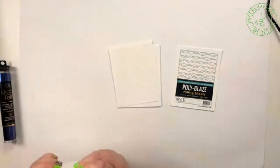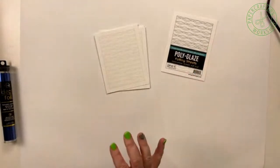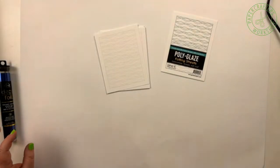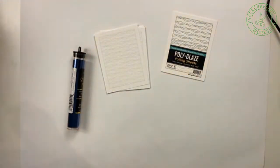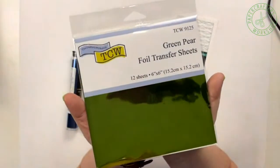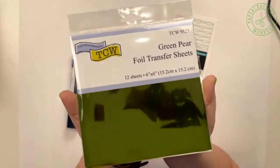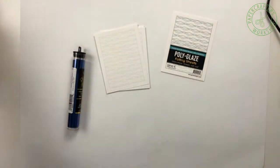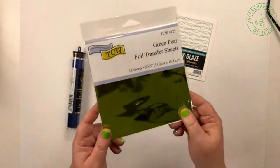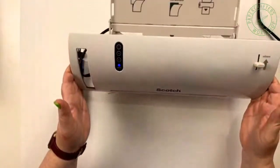So what do you need to foil with polyglaze sheets? Obviously, you need polyglaze sheets — you get 10 sheets in a pack, so you can do lots of practicing. You need the transfer sheets — we've got Decofoil in rolls. TCW also has foil transfer sheets that perfectly match shades of stencil butter. This is a new color, green pear, and I was very fortunate to land the green pack when they were passing around free samples at the trade show.